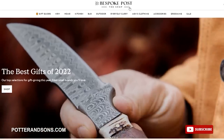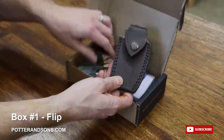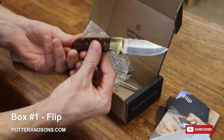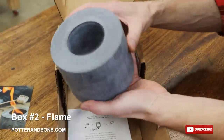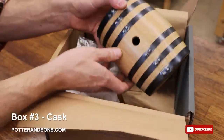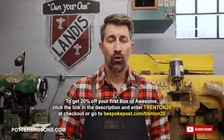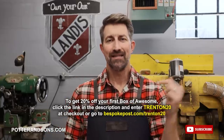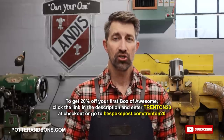I chose three products from Bespoke Post in my latest shipment. The first is from the Flip Collection — that beautiful pocket knife I was showing you earlier, and I absolutely love it. The second item I chose was called Flame — it's basically a portable fireplace, and we've been using it to roast marshmallows and sit out on the front porch and enjoy the fire each night. The last thing I chose was from their bar collection: the Charred American Oak Mini Barrel. I can't wait to put it in my office and cure my own whiskey. To get 20% off your first box of awesome, click the link in the description and enter Trenton20 at checkout, or go to bespokepost.com/Trenton20.